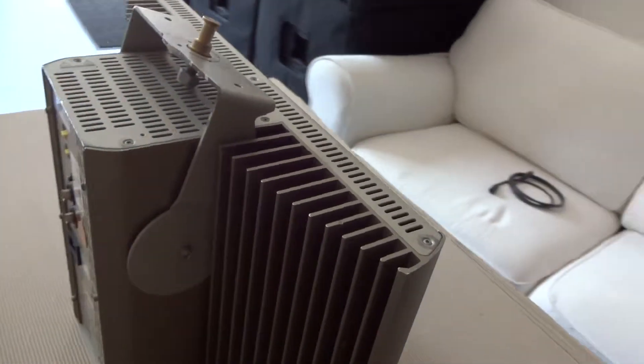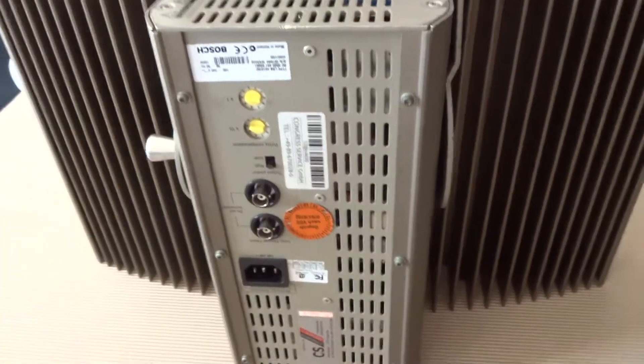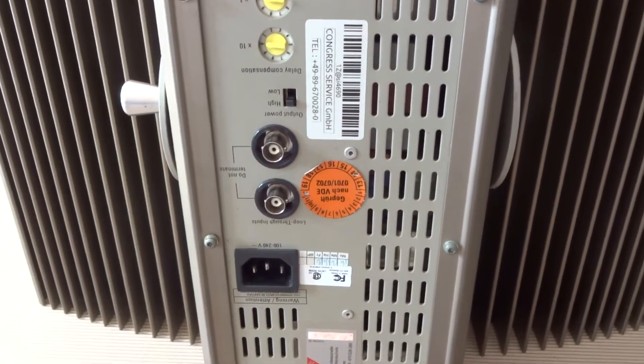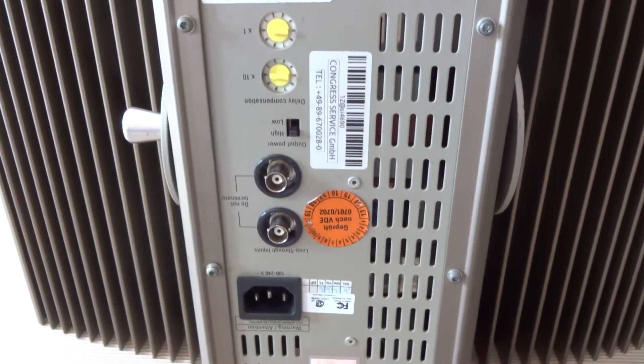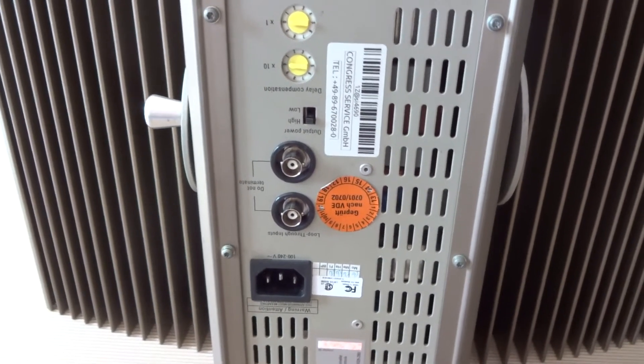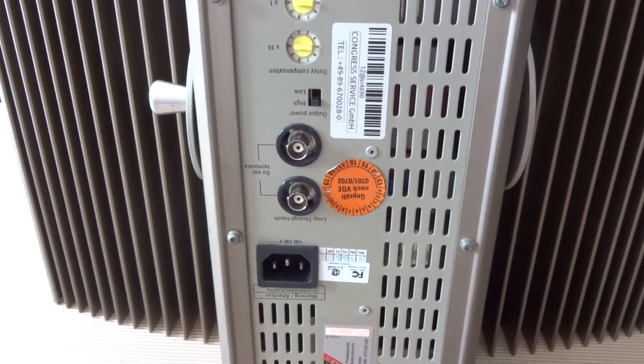Going to the back, we see the controls. The main energy is being fed via coax cables. There are two inputs: one for in, and the second for out to the next radiator.